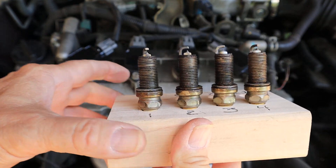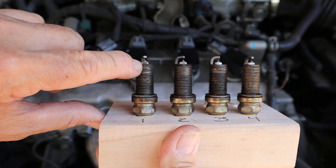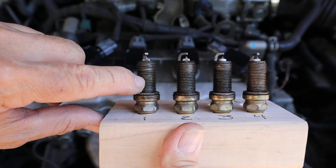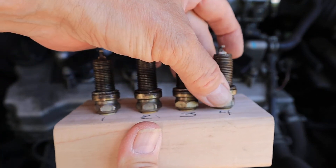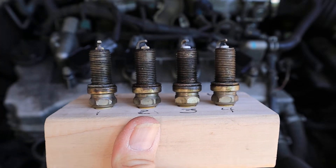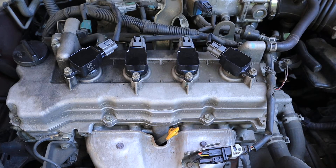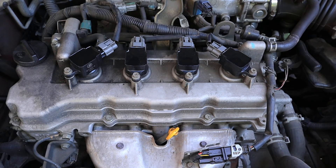Take a look at these plugs. On plug 1 and plug 2, you can see a black mark on the porcelain. What that indicates is that electricity was traveling from the electrode down to the body of the spark plug and firing across there, instead of firing between the electrodes like it's supposed to. Incidentally, these two plugs were hard to get out, which is surprising because I always use an anti-seize lubricant on plugs before I install them, and you should too.